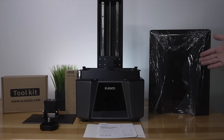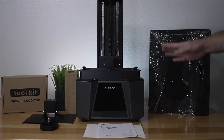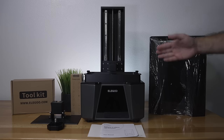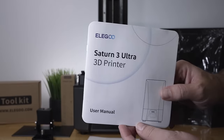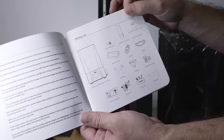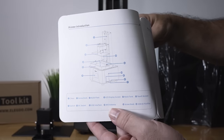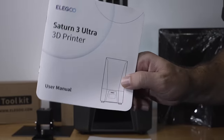Today we have the Saturn 3 Ultra, the latest greatest from Elegoo. The Ultra came packed very well as usual, and these are all the parts out of the box. We get a manual that's very nice and useful, with pictures, all the parts of the machine, the specifications, leveling and software — quite a detailed little manual and great to go through.